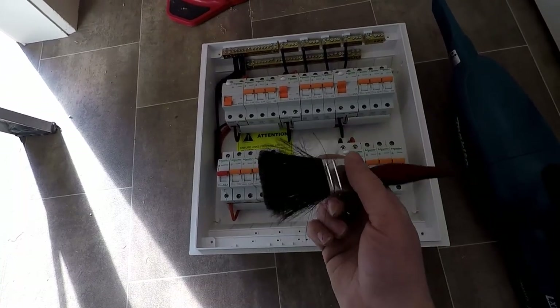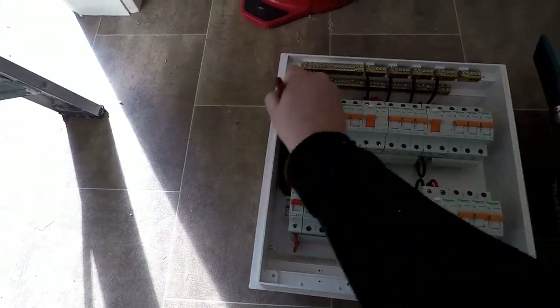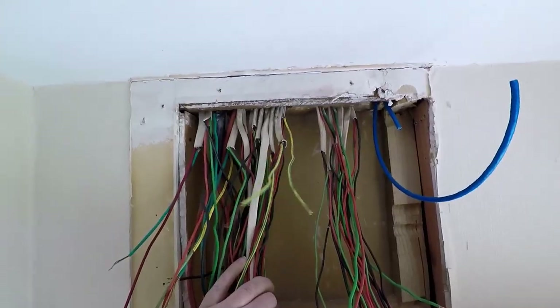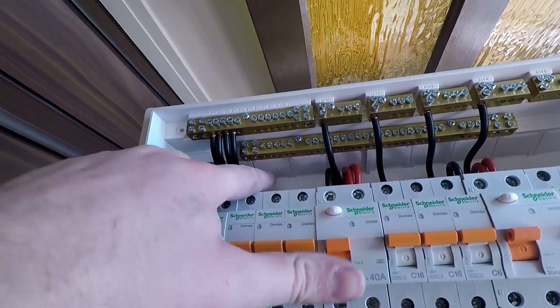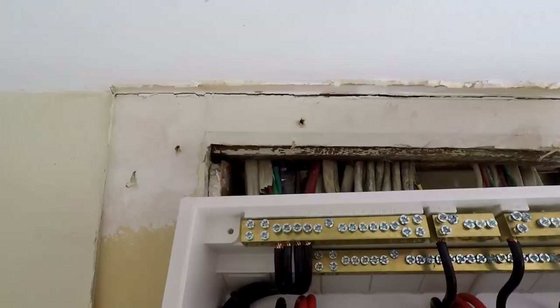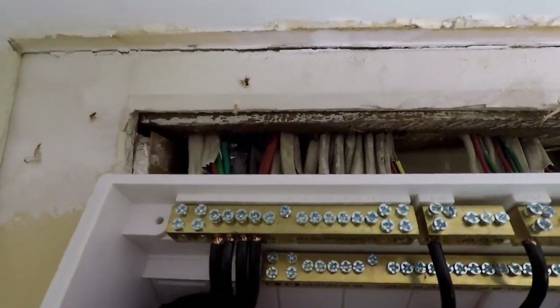Another tool I carry around everywhere is a paintbrush — not for painting, I use it on appliances too. It gets into tight areas and gets the dust free and moving. We're ready to mount the switchboard. We'll line it up on the wall and locate exactly where these cables are dropping down so we can knock out the plastic panels in line with the cables. Looking across the top it's going to be the first four panels in that I'm going to knock out.